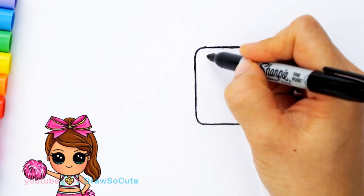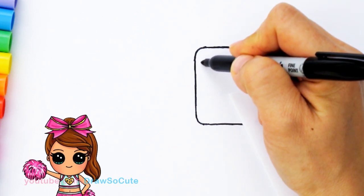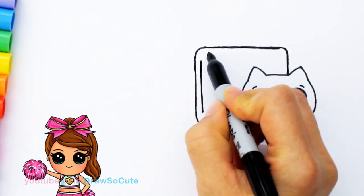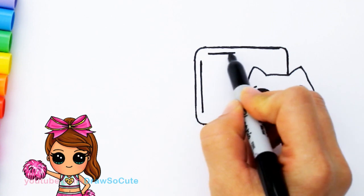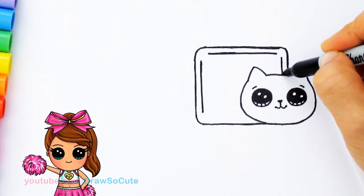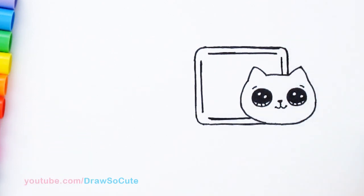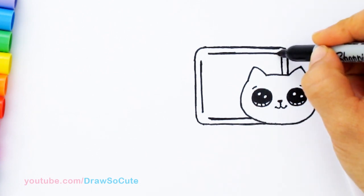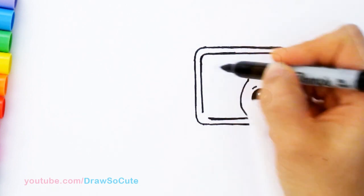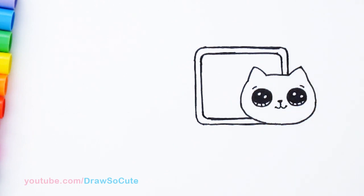Now let's go inside — we're going to draw the same thing but just smaller. Follow your outside line, coming about this much in. Draw your straight lines first, then come in and curve the corners. And finally, I got the Pop-Tart in.